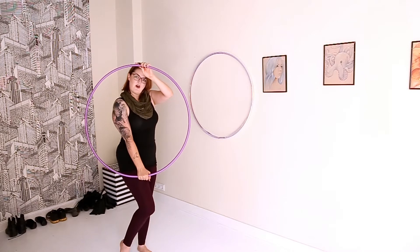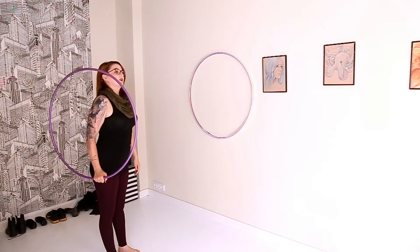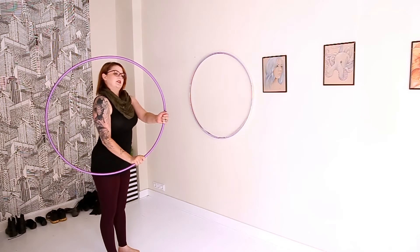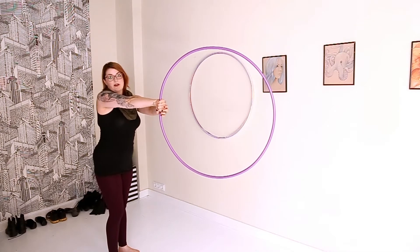Put your dominant hand on the bottom. So I'm right-handed, so this is on the right side of my body. And then we're going to, as if we're doing like an isopop, we're going to drive it out in front of us. So we just push it out. So our hand is now facing backwards on the right side or back side of the hoop.